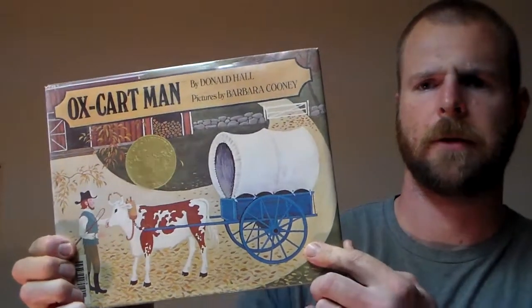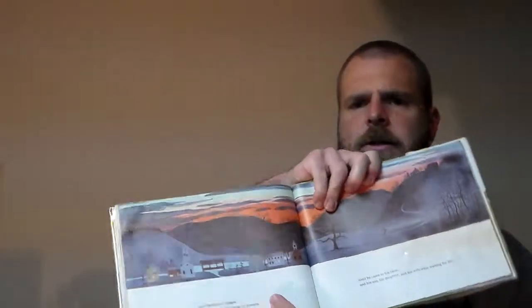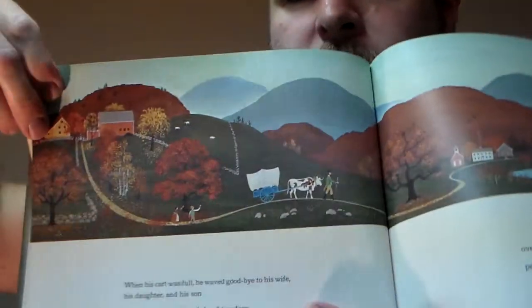It's an old but a goodie — this was a reject from our local library. I grew up with it. It's a story of a family in New England in the 1700s.